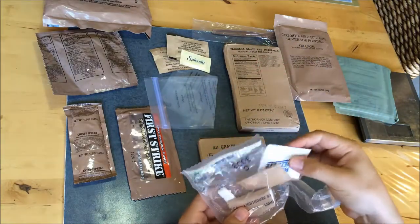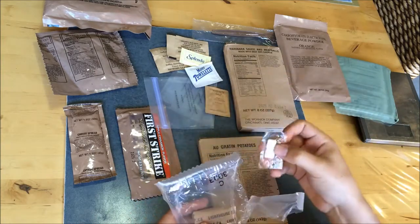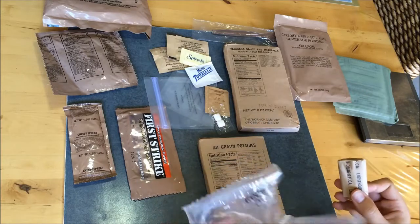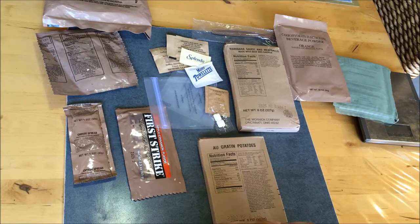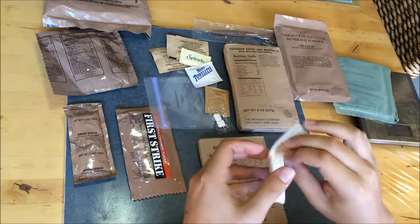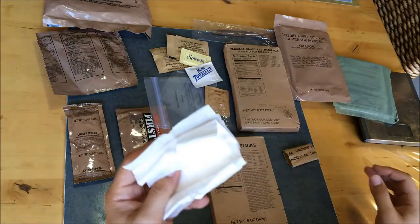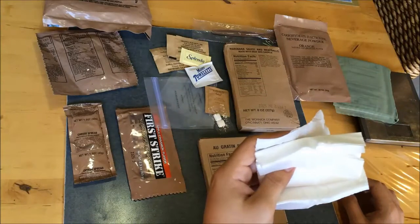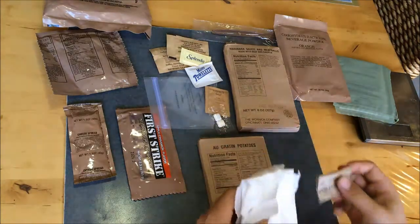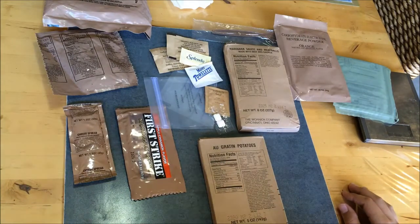In the accessory pack we also have: artificial sweetener, a moist towelette, iodized salt, two pieces of gum, and notably no matches - you usually get matches in these, I wonder if they've stopped making those. And toilet paper. I've never actually seen anybody open the toilet paper before - you get a suitable amount, enough for one meal I suppose. You've got to think practically when you're in a combat or survival situation. You could also probably use it as a napkin, which is worth pointing out. Right, hopefully you can see everything I've put out - now we're going to eat it.